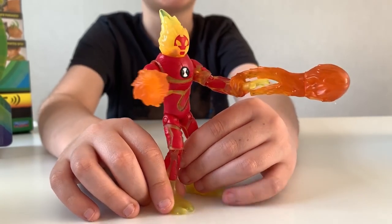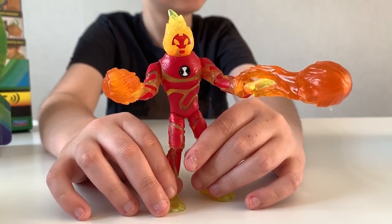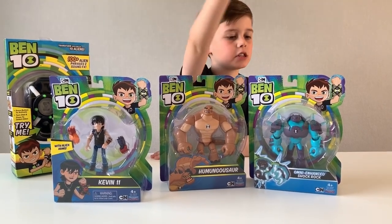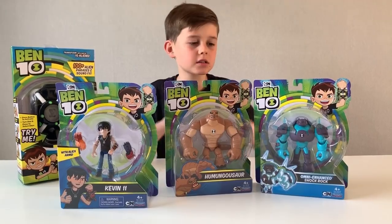Heat Blast is probably one of my favorite Ben 10 aliens. So guys, this is Kevin 11, this is Humongousaur, and this is Omni-Enhanced Shark Rock. Let's get them all out of the box!